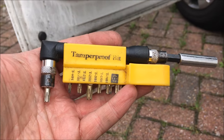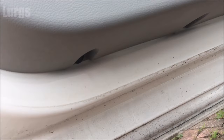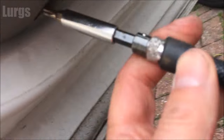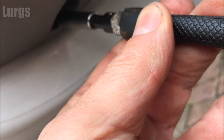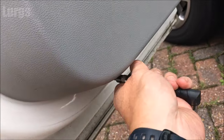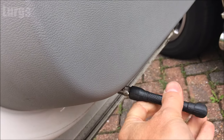For the other four screws in the door panel you're going to need one of these tamper-proof bits. I can't remember what the size is, but if you've got the whole set then just match one up. Make sure you've got a nice good fit because you don't want to shear it.